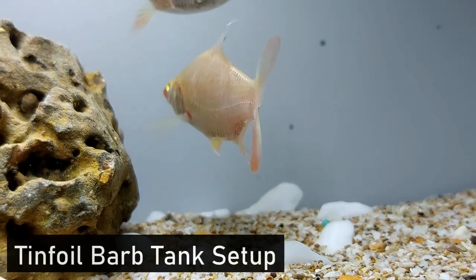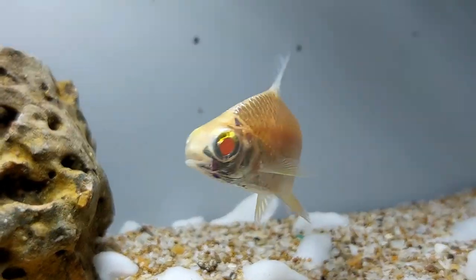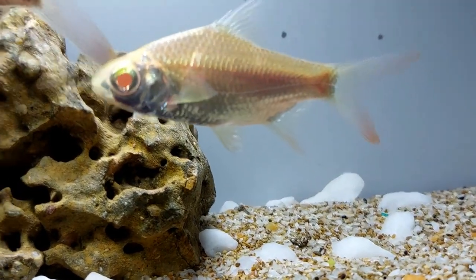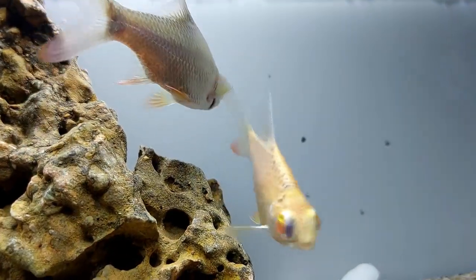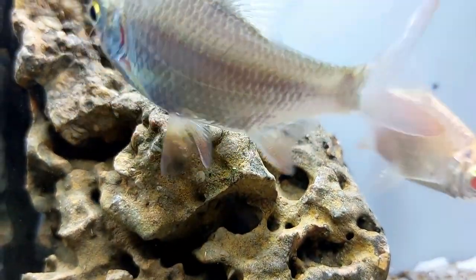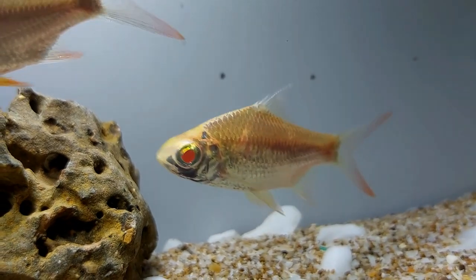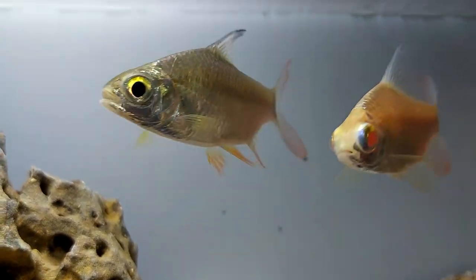Tank setup for a tinfoil barb is critical to keeping them happy. They are energetic swimmers and will need ample free space for swimming, while also providing them with plants to hide in. The tinfoil barb's tank should include plants around the sides and back, with the middle of the tank left as open space for swimming. The bottom of the aquarium should have sand or fine gravel substrate to allow the tinfoil barb to dig, as it does in the wild. Plants can either be live or silk; if choosing live plants, they will need to be hardy and anchored to the bottom to avoid being dug up or eaten.